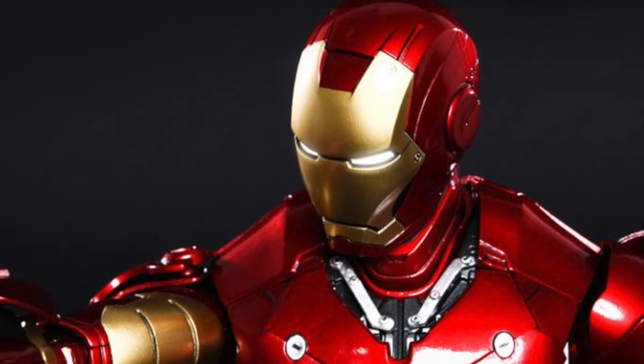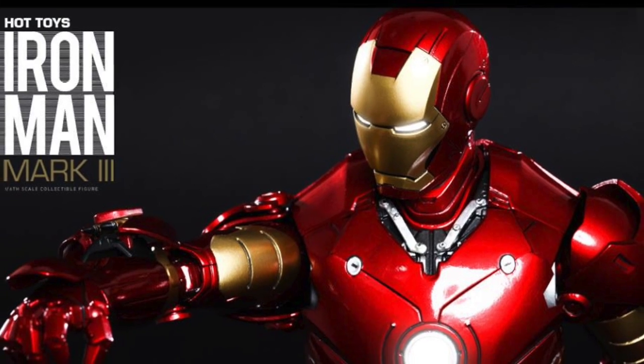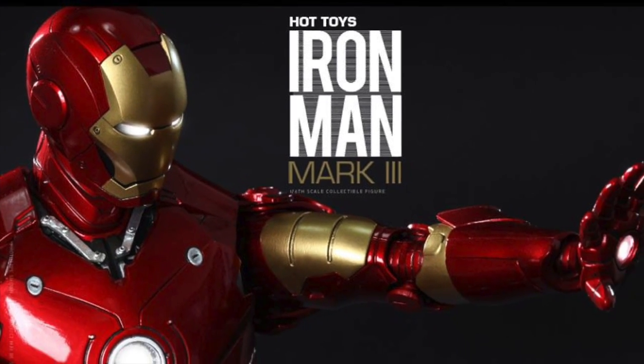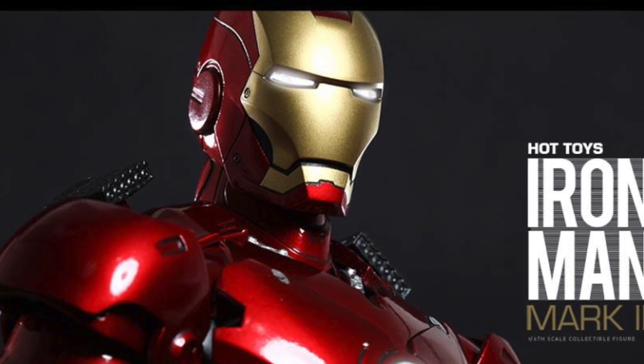He'll have interchangeable forearm rockets, shoulder-mounted guns, and the countermeasure dispensers. He'll have fully deployed air flaps with both the metal flaps at the back end, and inter-removable front armor plates, which will be awesome. He'll have light-up eyes, a light-up arc reactor, and light-up repulsor palms.